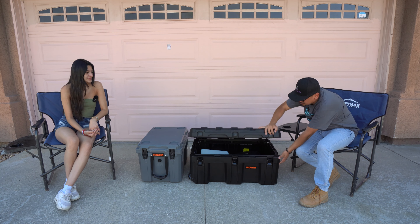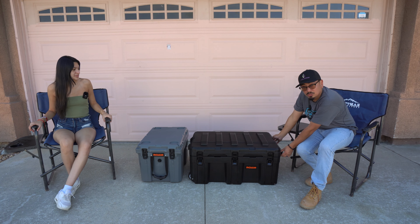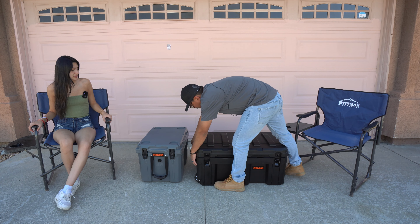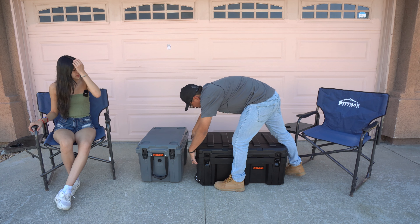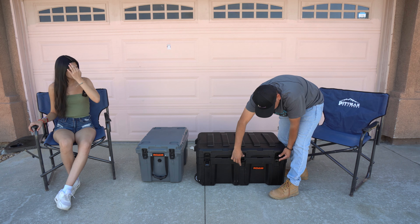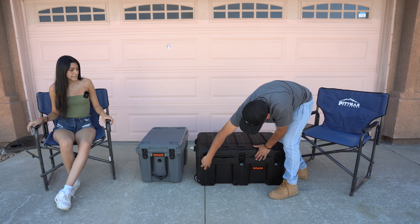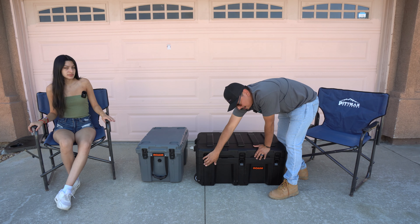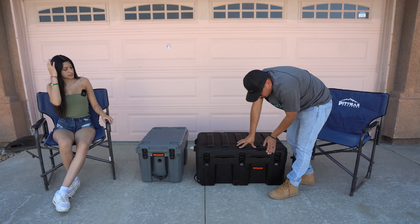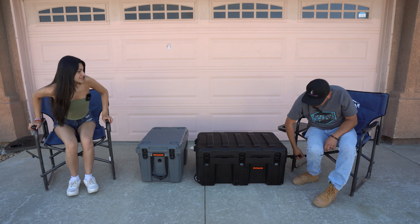As far as the latches, there are going to be two high-quality latches on this side, two high-quality latches on the other side, and three high-quality latches over here — so you never have to worry about this thing opening up on the trails. No matter how hard the trails you hit, this thing isn't going anywhere. Strap it down and it's good to go.